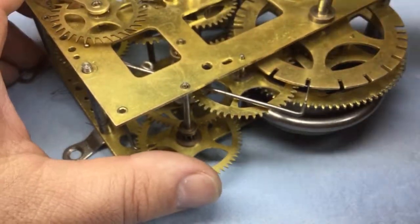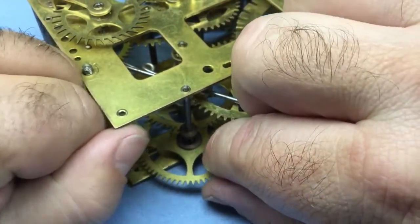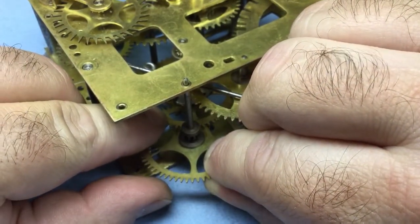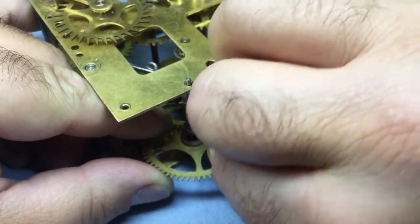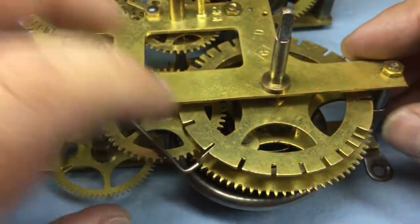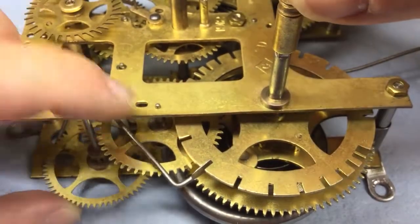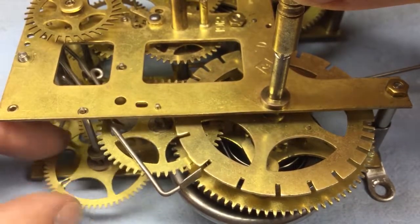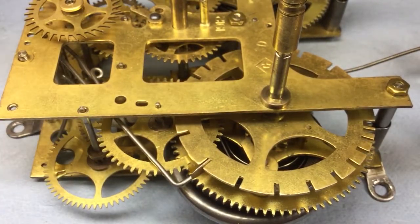We need to do that again and go one tooth - did I go the right way? It needs to go one tooth counterclockwise. Let's try this again - everything else is fine. Perfect - we can put the fly in now and test it at normal speed.